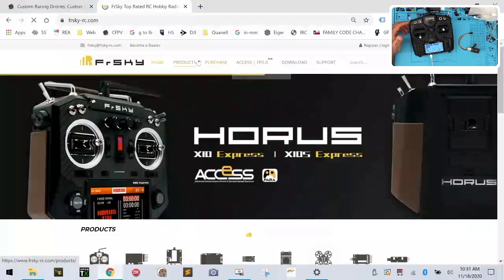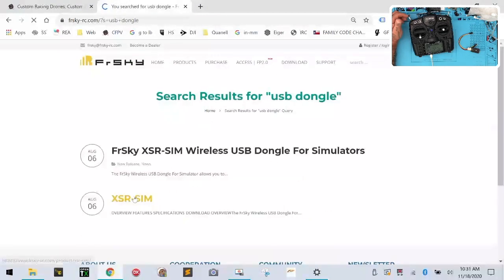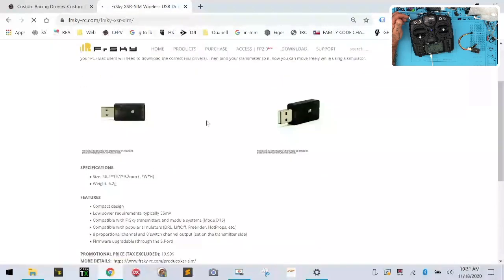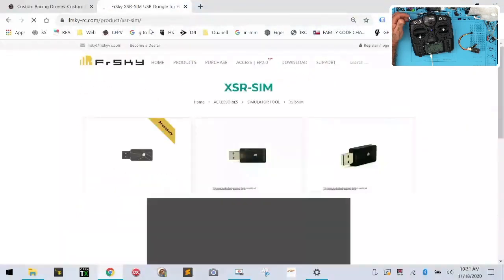So we're going to go to our products, or you can just come up here and type into the search bar 'USB dongle'. That should populate here, and then you will get the page right here — the XSR SIM — whichever one. I'll probably put a link to this also on our website under this product, because this is kind of a pain to get to.